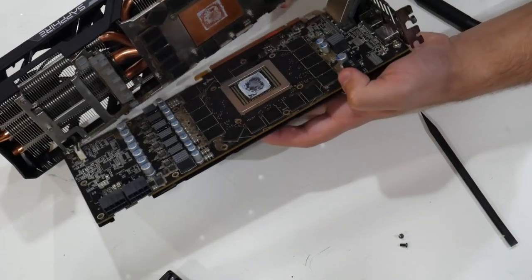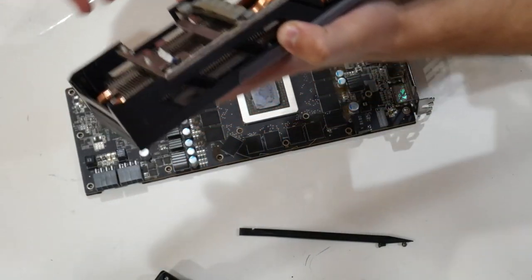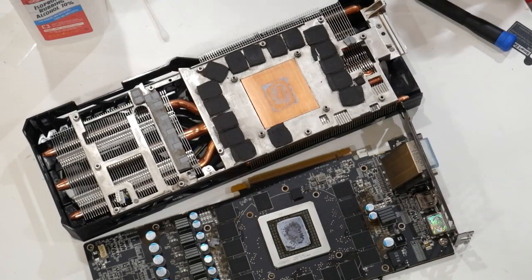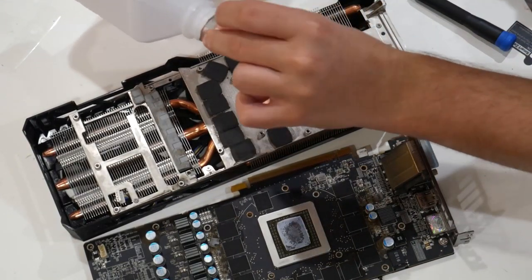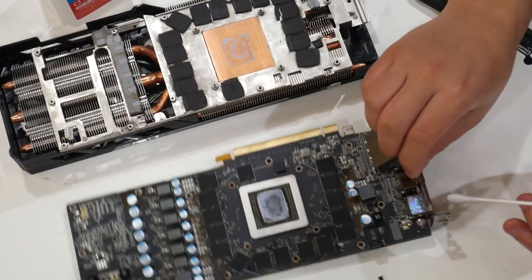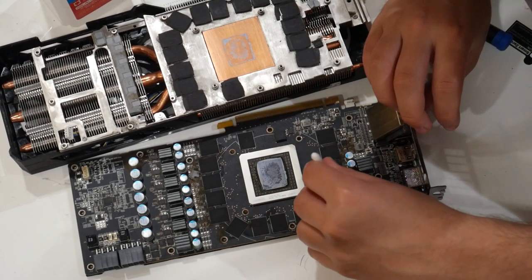In this video I'm going to be deep cleaning a graphics card — in this case the R9 390 — and showing you how to re-pad it, re-thermal paste it, and everything. Fair warning: this video is not great. I lost a lot of recording and even missed footage of me unscrewing the card. I'm posting it anyway in case it helps someone or at least gives you the confidence to open up and clean your own card.